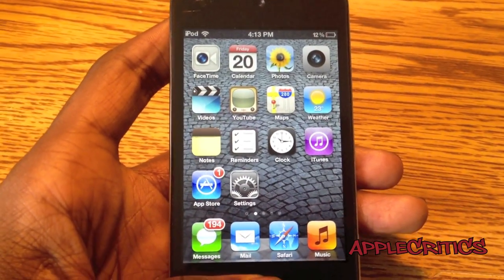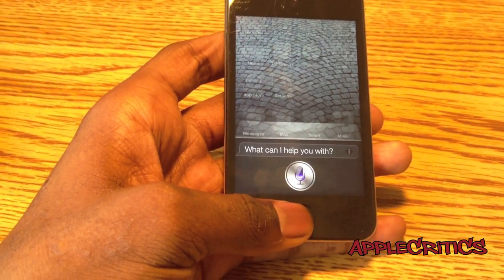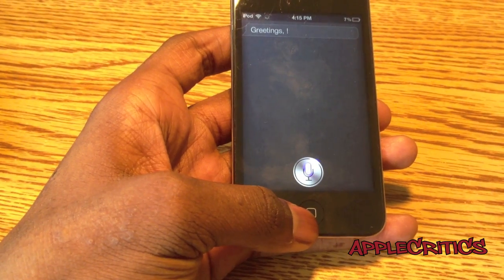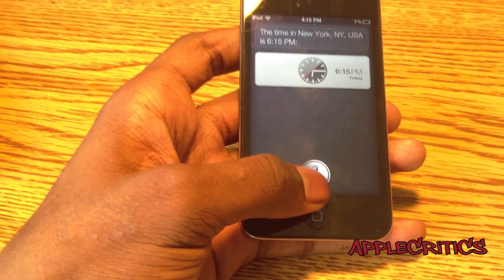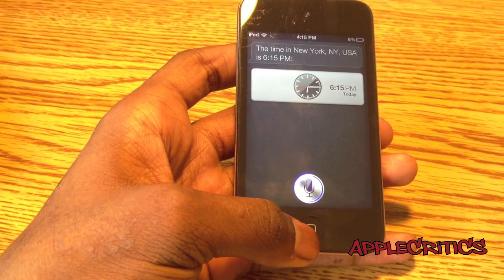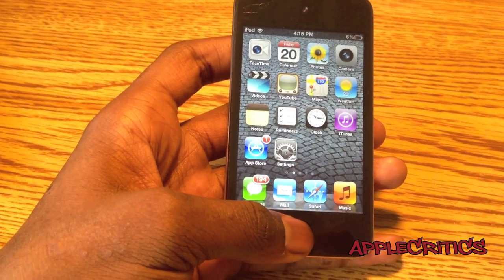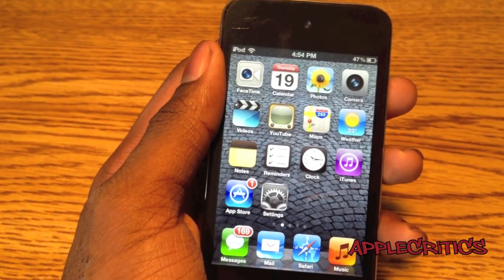And then what you're going to do is give Siri a try. Hello, Siri. Greetings. What time is it in New York? Tell me a joke. So as you can see, Siri is fully functional and it is working. So thank you for watching this video on how to get a fully working Siri.